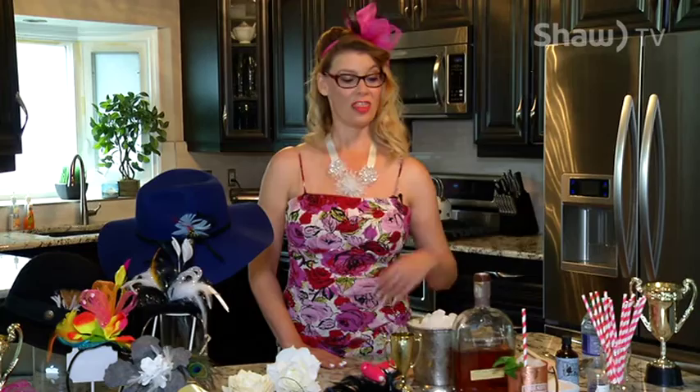Why don't you get into the Derby spirit with a mint julep? The mint julep is the traditional drink of the Kentucky Derby, and it has spread now throughout Derbys across the world. Mint juleps have been made for over a hundred years.